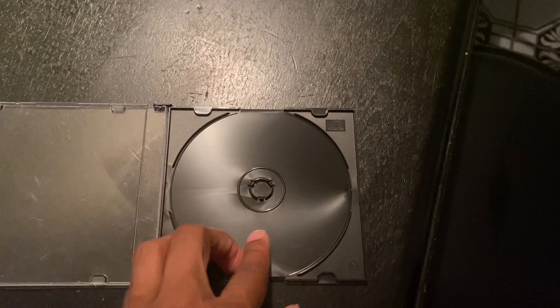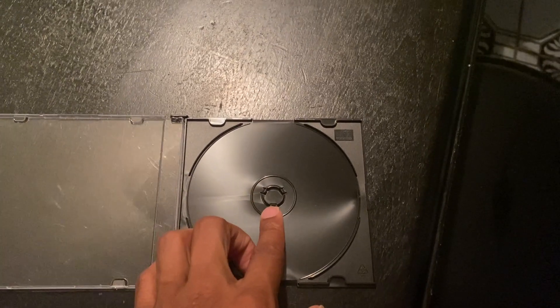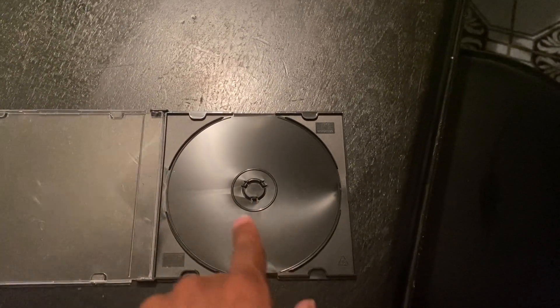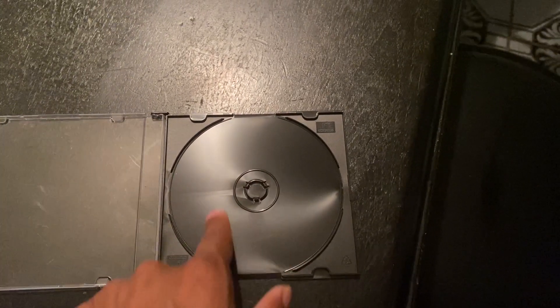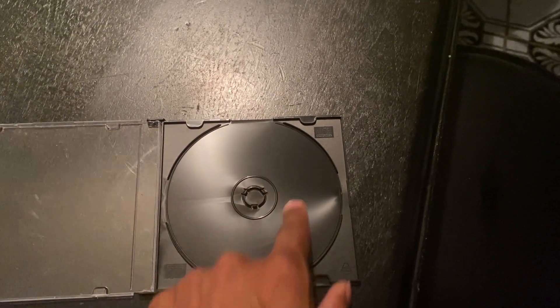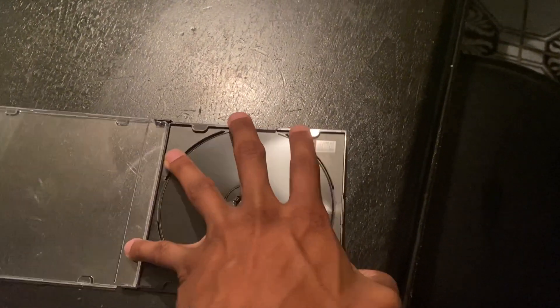You put your CD inside this slot right here. And just to let you know, you don't only have to put CDs here — DVDs fit just as fine. I've already tried it.